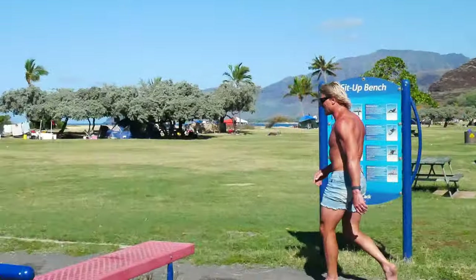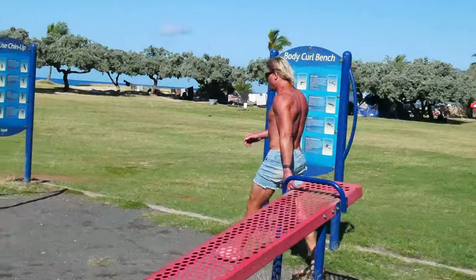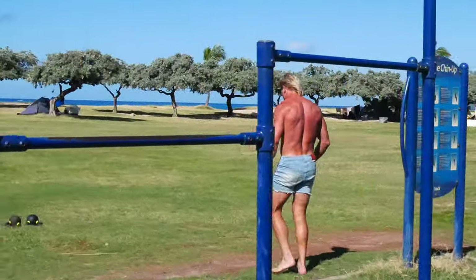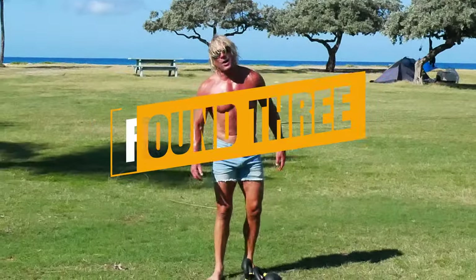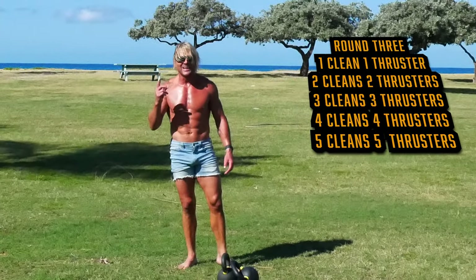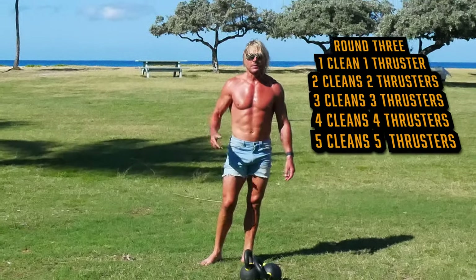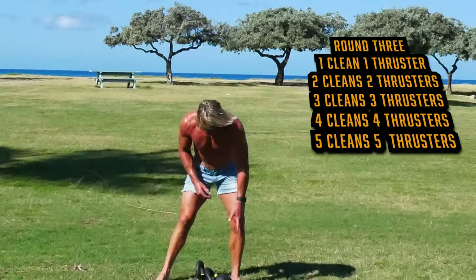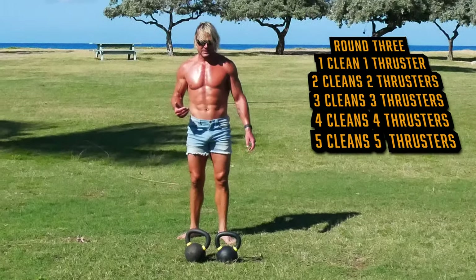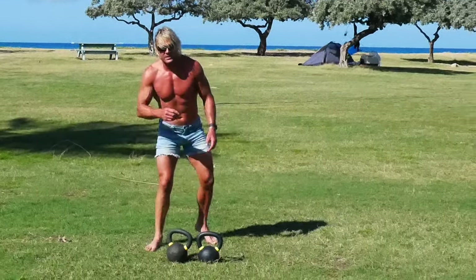Let's head back to the kettlebells for round two. Okay, we're back. Now we're going to do one clean, one thruster, two cleans, two thrusters, up to five and five. Strangely enough, it's a little bit — in a way — it's a little easier, okay? You'll see what I mean. Here we go.